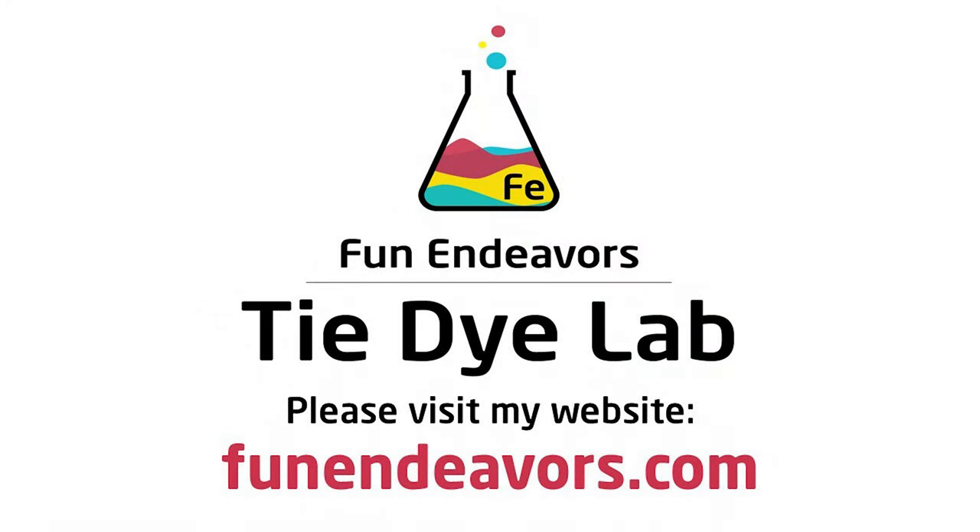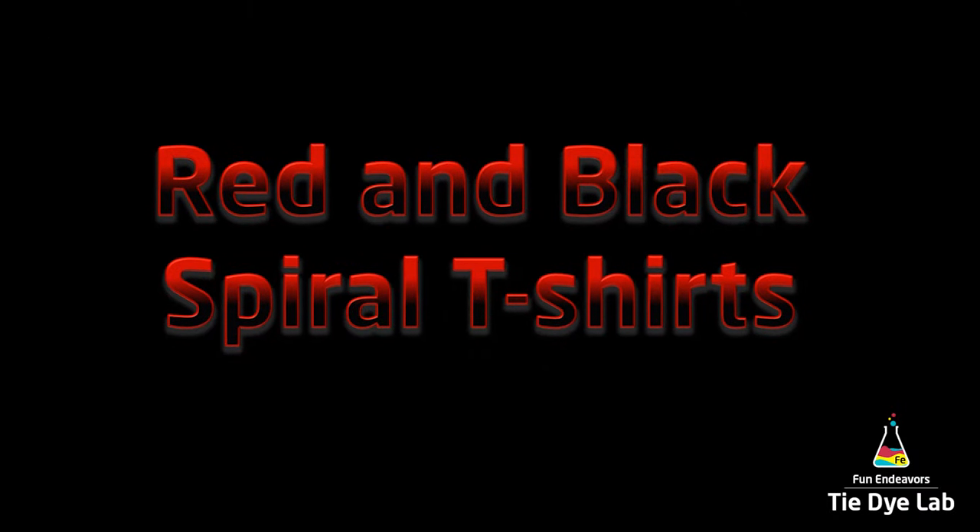Hi guys, it's Angie with Fun Endeavor's Tie-Dye Lab. Today let's make some red and black spiral shirts.